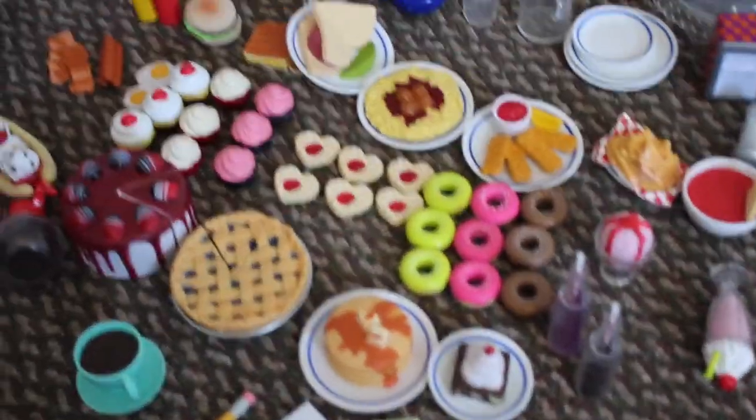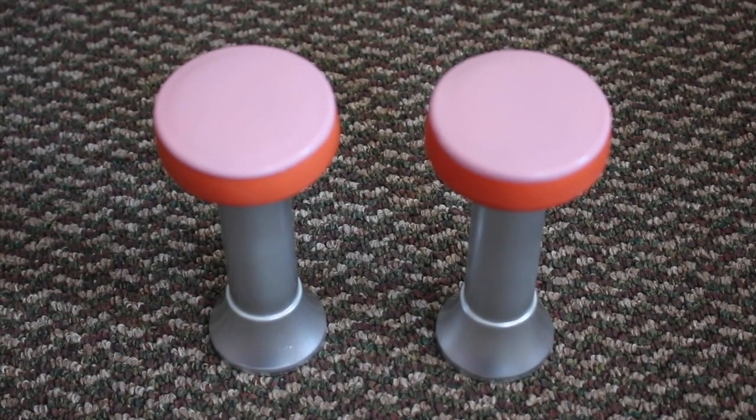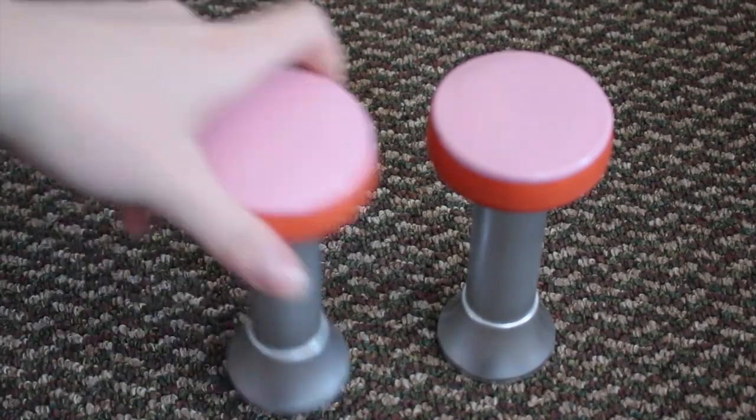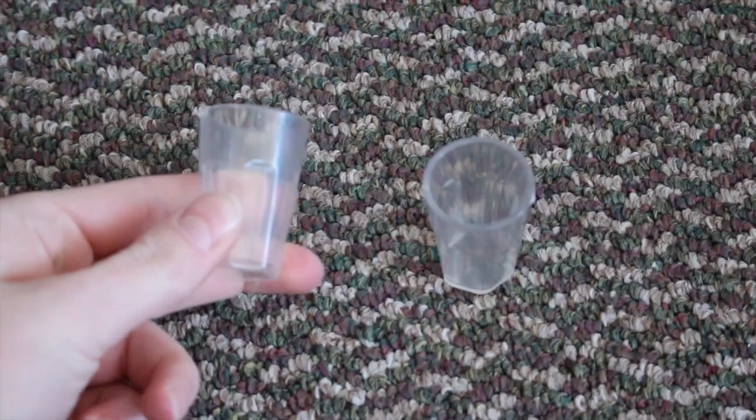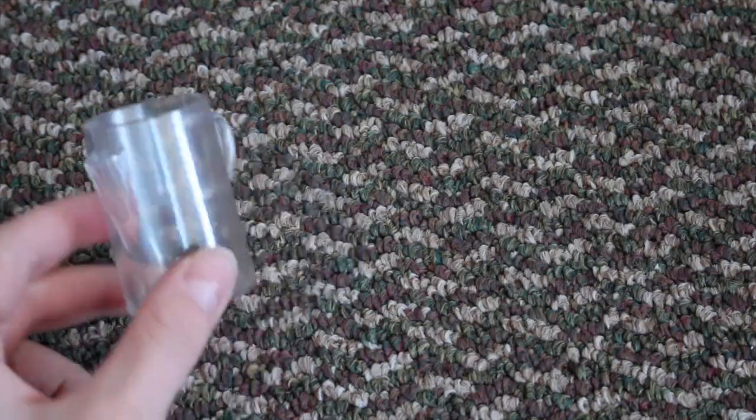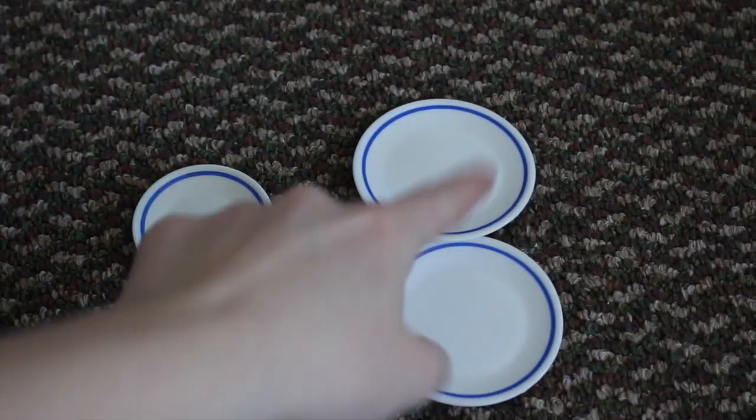The set comes with so many accessories. First off it comes with two stools — orange and pink — they're kind of small for the dolls but still really cute. There are two forks, two spoons, two knives, two blue bowls, two plastic cups, a clear drink pitcher, two small plates, and two large plates.